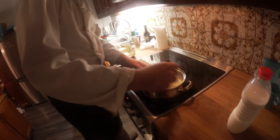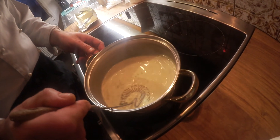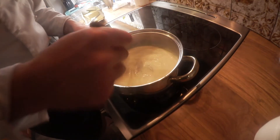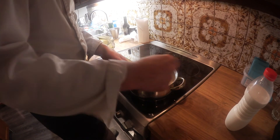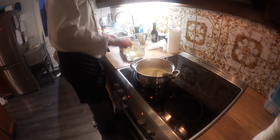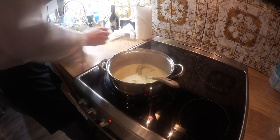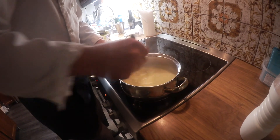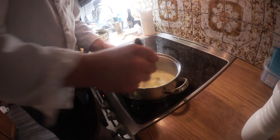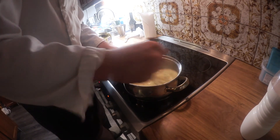First, cook it a little bit. It's going to get some heat and increase. It's important to stir it constantly on the heat the whole time so it can't burn — that's what many people get wrong. You have to whisk it continuously.